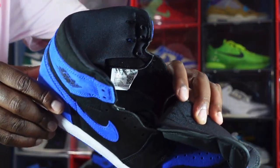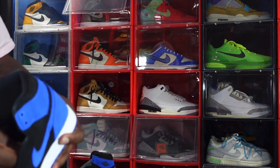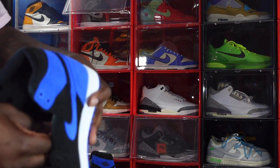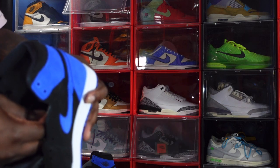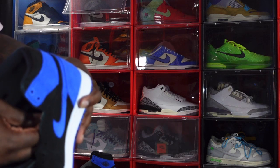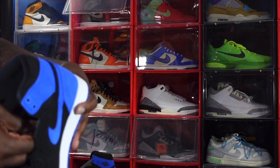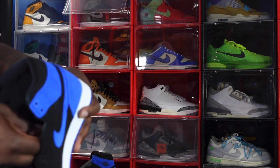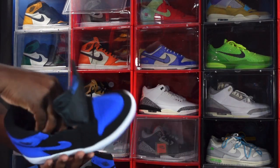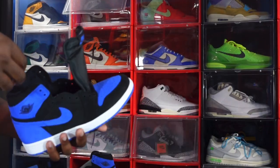Here you go guys — hopefully you can read that. We've got a size 7.5, and the production date is March 15th to May 30th of this year, so about two and a half months of production. You also have a royal blue Nike Air branding on the insert.